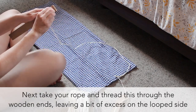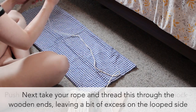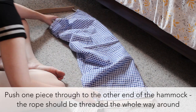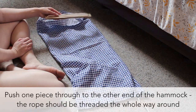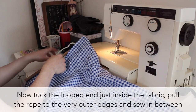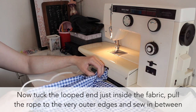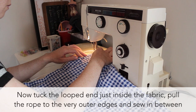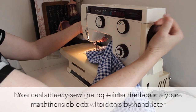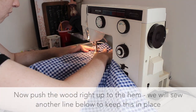Next, we'll thread the rope through the wooden ends. Make sure you leave quite a bit of excess on the looped end and pop that end through the inside of the hammock. Now sew on the outer side of the wooden piece with the looped rope on the outside of the fabric. If your sewing machine is able to, you can sew through the actual rope, but first make sure you have heaps of excess rope on the other side, otherwise you won't be able to tie it up later. Now push the wooden piece as close to the edge as possible and sew along the inside to keep it in place.